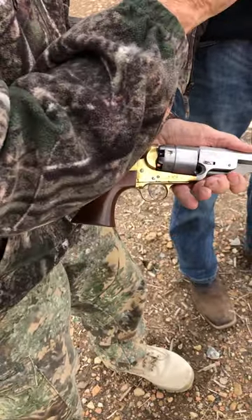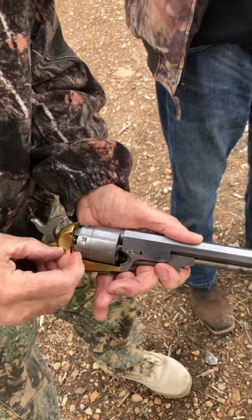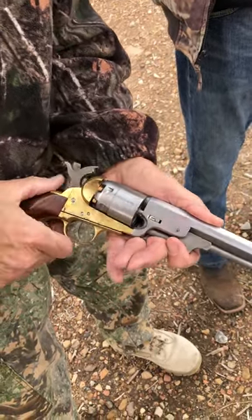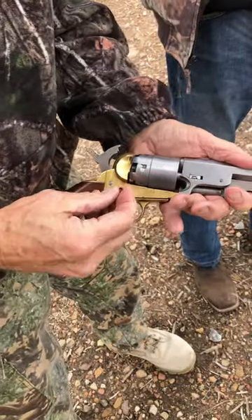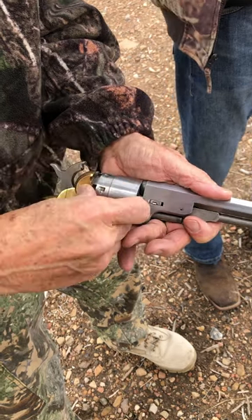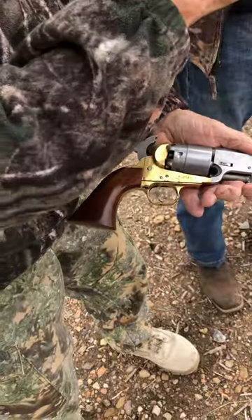I've got to make sure that's seated — three more to go. You can see how hard it is, especially when it's cold. I don't put the caps on until I go out in the field, because that way even though the revolver is loaded, you can't fire it — there's no percussion behind it.